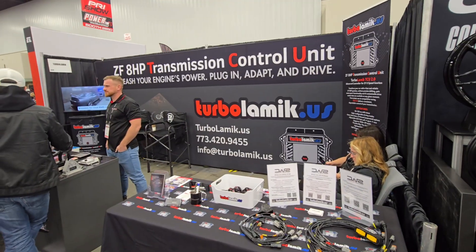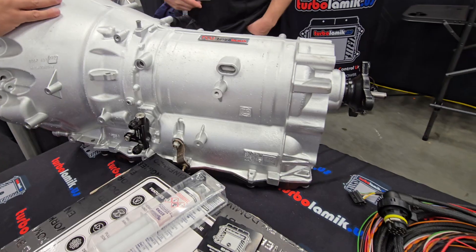Hey everybody, we are at PRI again, and we are at the TurboLamic booth going over their 8HP70 transmission controller kits.